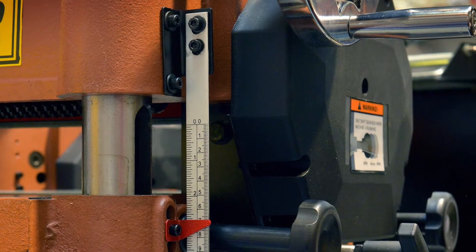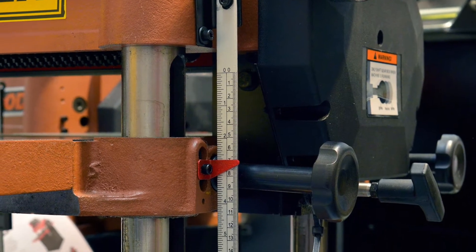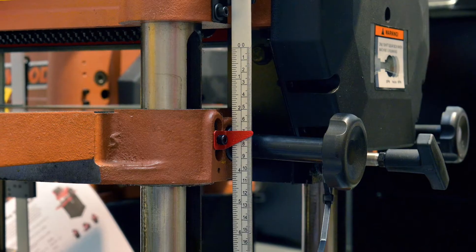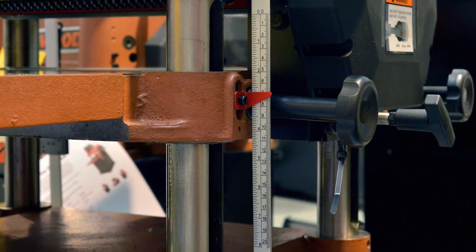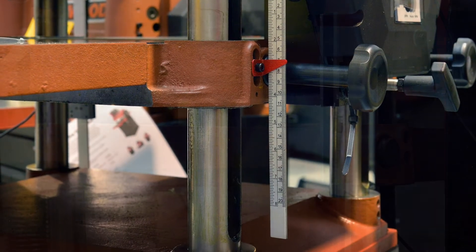Often, the problems with measuring on a thicknesser are the depth gauge is often badly located and the graduations are small and difficult to read. It can be difficult to see in a workshop environment and it's usually difficult to return to the same measurement and keep your work accurate and consistent.